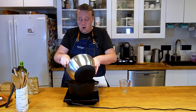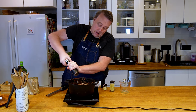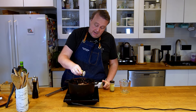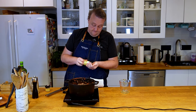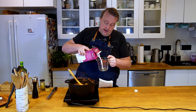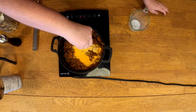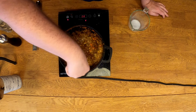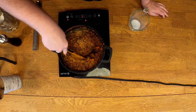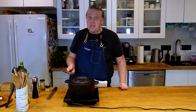Now we'll add our meat back in and we'll add some black pepper, a little ground allspice, and some nutmeg. Now we'll add a cup of milk, we're gonna turn our heat to bare minimum and cover it, and we'll check it in an hour.